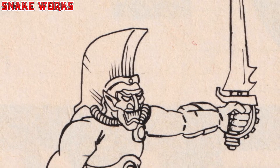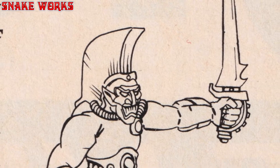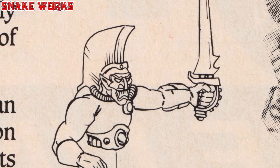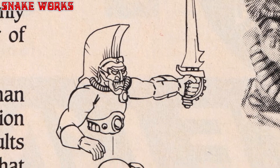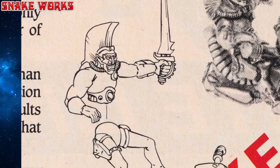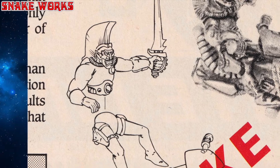Being of Eldar design, jet bikes tend to be much more reliable than other vehicles used by Harlequins. A Harlequin Jet Bike is usually equipped with a targeter, hollow field, and forward-firing shuriken cannon.